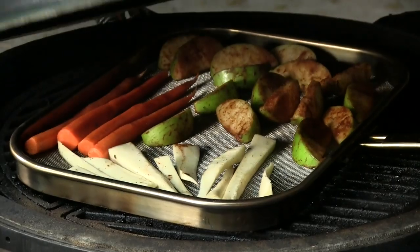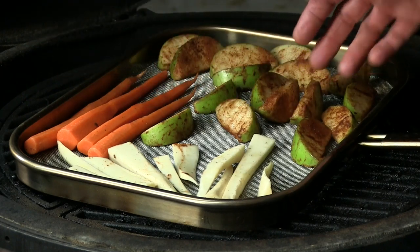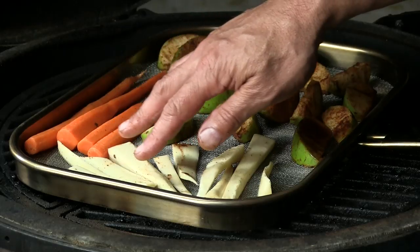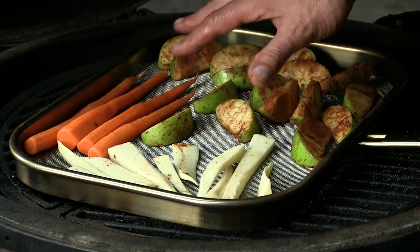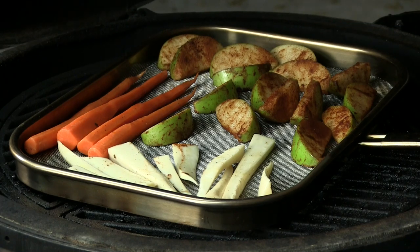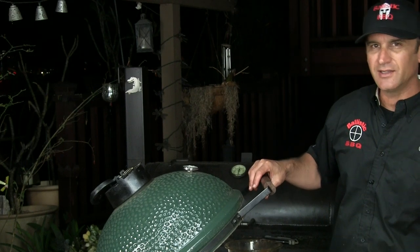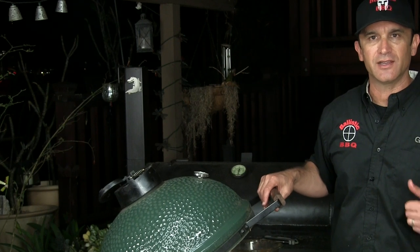The pork is in the house resting and I want to show you what I've done. I have one of those screens designed for grilling vegetables and small items that would fall through the grates. I have some peeled and sliced parsnip, some peeled carrots — some kind of thin carrots — and I have some Granny Smith apples that I've sliced and hit with cinnamon and sugar. I'm going to run my pit at about 350 or so, and I'm guessing 20 to 30 minutes these will be done. By that time, the pork will be ready to slice and we will be in the kitchen eating.